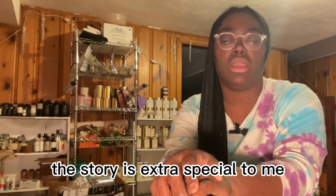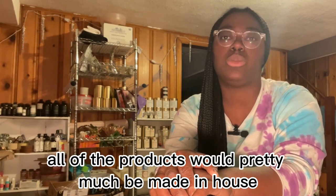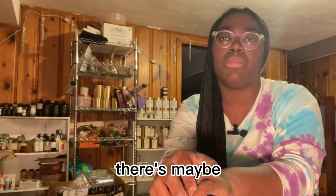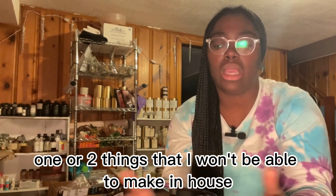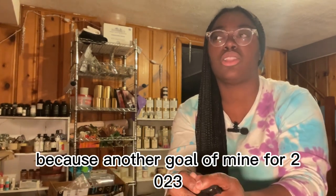This story is extra special to me. I decided that for Parachute, all of the products would pretty much be made in-house. There's maybe one or two things I won't be able to make in-house, but I want to be able to film myself making them all.